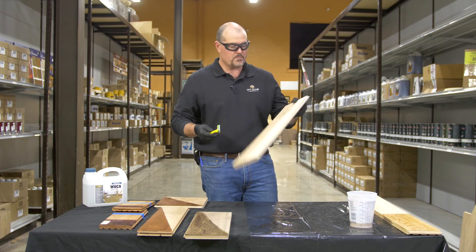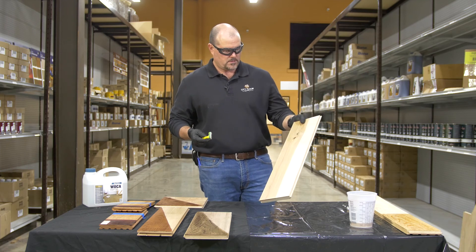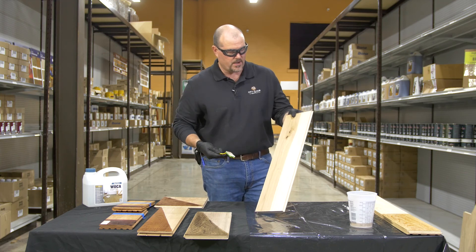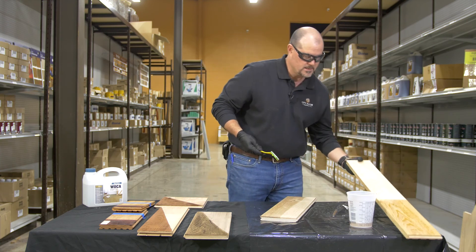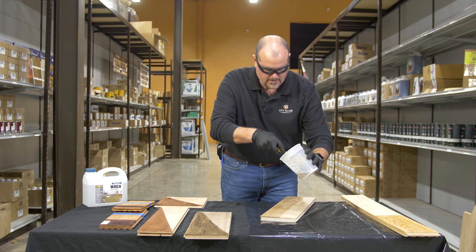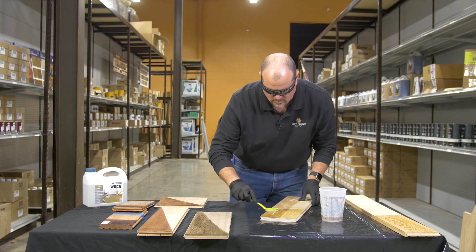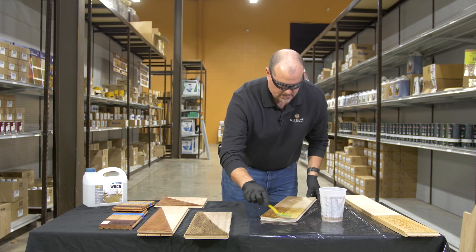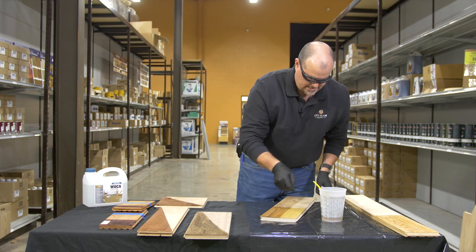I was able to go back and grab a piece of — looks like six-inch hickory, character grade, with sapwood and heartwood in it, which is pretty standard hickory. Whereas this piece here is select — very even in color. So let's try it on here. Again, this is the antique lye, and what we're looking for is a reaction. I'm interested to see what the reaction is going to look like between the sapwood and the heartwood. So we'll just let that sit.